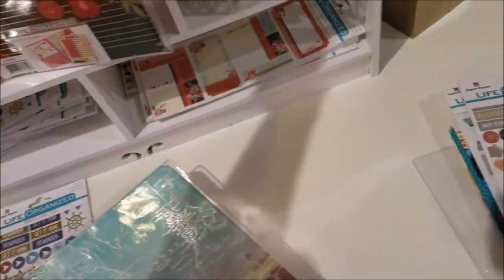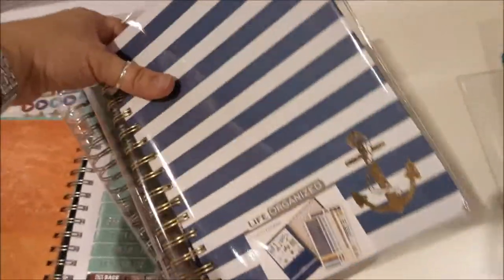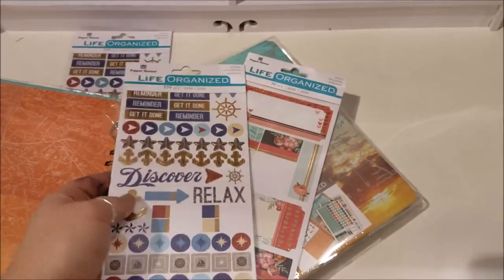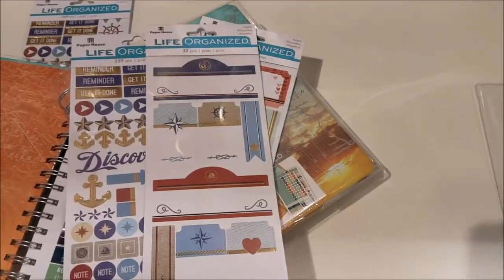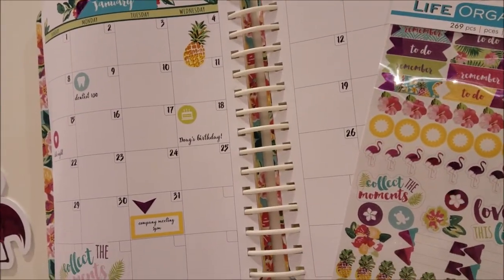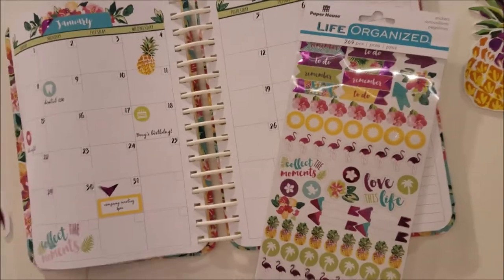There's also a more masculine or nautical option - great if you're going on a cruise or you live by the ocean. Here are some of the Life Organized planner stickers - look how cute that stuff is. There's also a big version showing what the monthly calendar looks like. You fill it in, add your fun stickers, put in your dentist appointment or a flamingo for someone's birthday - all kinds of fun stuff.